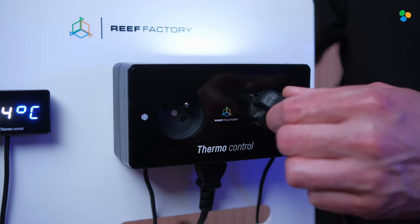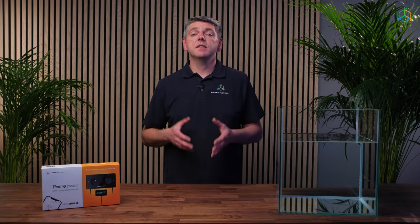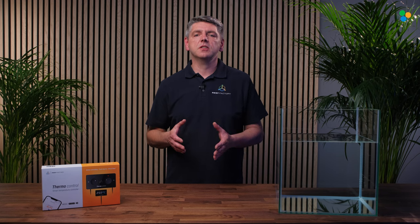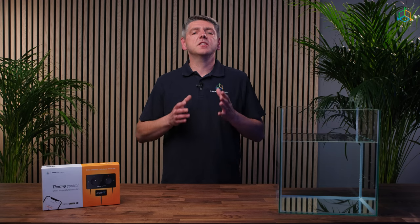You can plug a fan aimed at the water surface or a properly configured cooler into the cooling system socket. The maximum load of the device is 1000 watts. You can connect 1000 watts to the heating system and 1000 watts to the cooling system. The systems never switch on simultaneously.